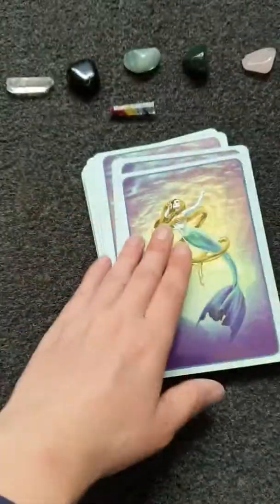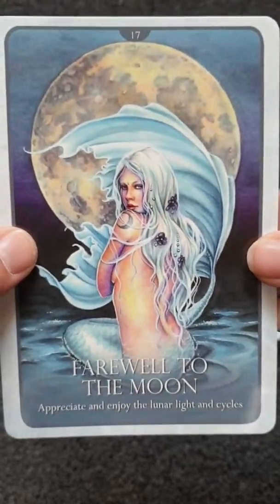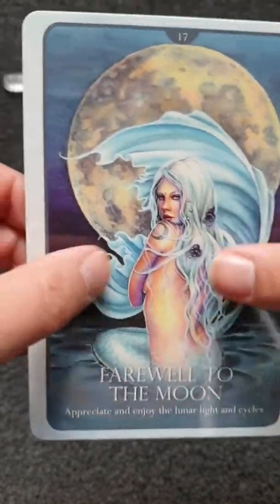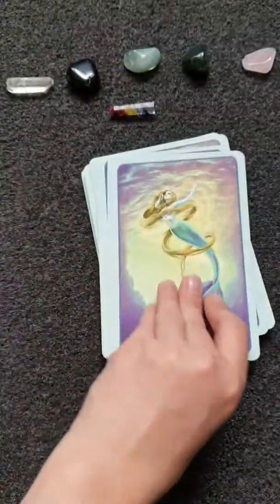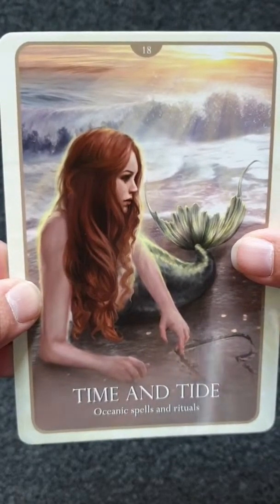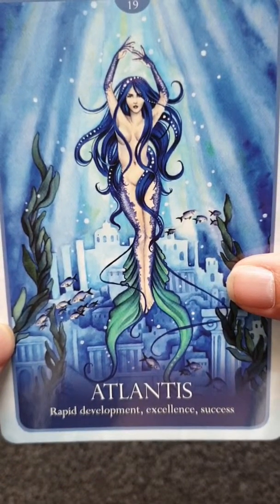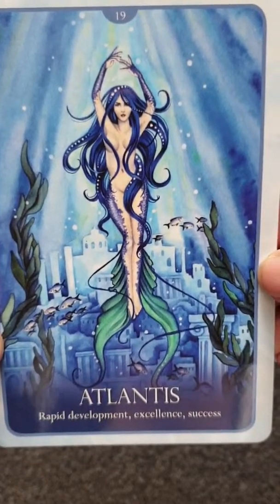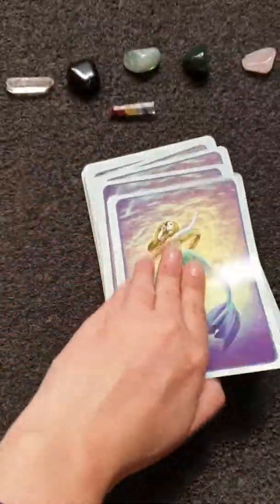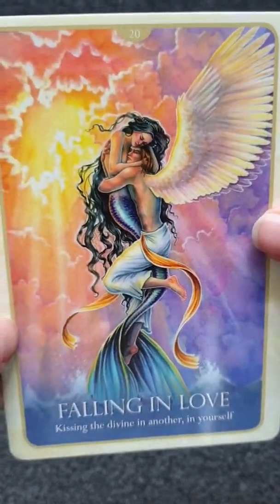Number 16. Farewell to the Moon — enjoying the cycles that come around about you. Time and Tide — it's for spells and riches. Atlantis — rapid development, excellence, and success. Then there's Kissing the Divine — falling in love with another and yourself.